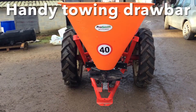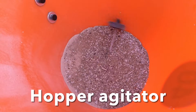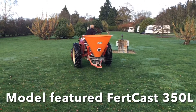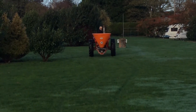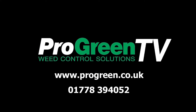There's a handy towing drawbar and hopper agitation. The model featured is the Fertcast 350 liter hopper capacity. A smaller 200 liter or larger 500 liter hopper size are also available. Receive up to 30% discount on these machines when buying qualifying fertilizers from progreen.co.uk.